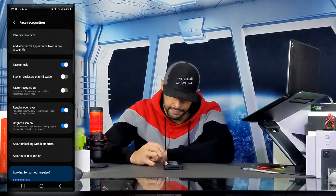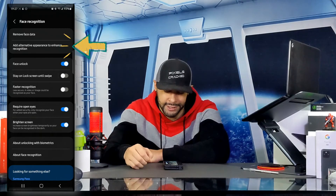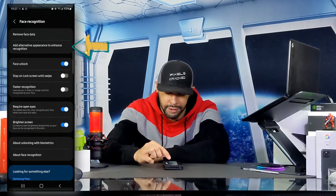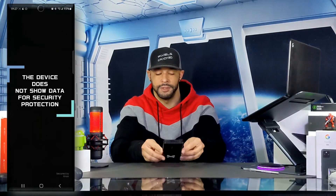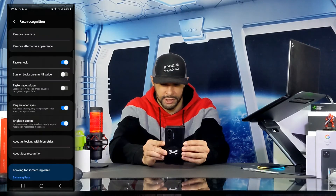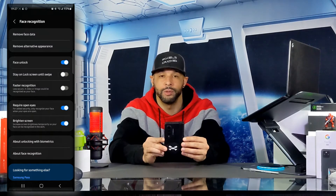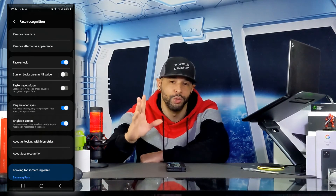Once you've chosen your setting you can tap Done. The next setting is additional appearance, which is helpful for someone who may wear makeup, glasses, or grow facial hair. To access this feature, tap on 'Add alternative appearance to enhance recognition.' This opens up a page very similar to where we registered our face, and as long as we keep our face in the center it will automatically complete and return to the face recognition menu.